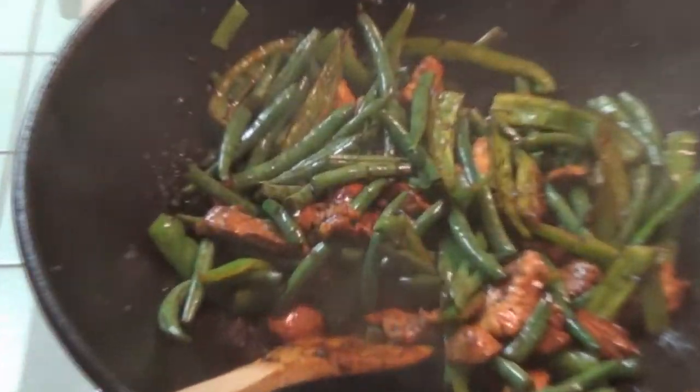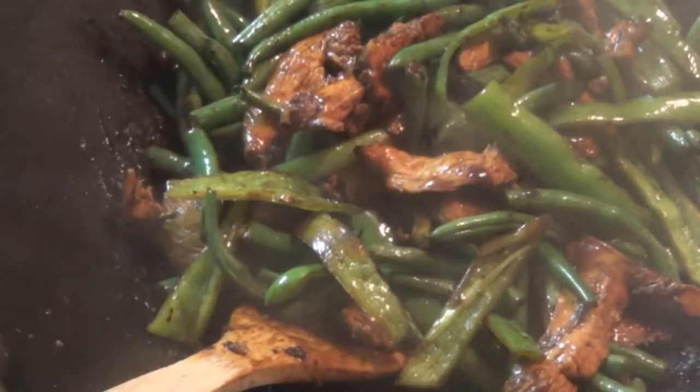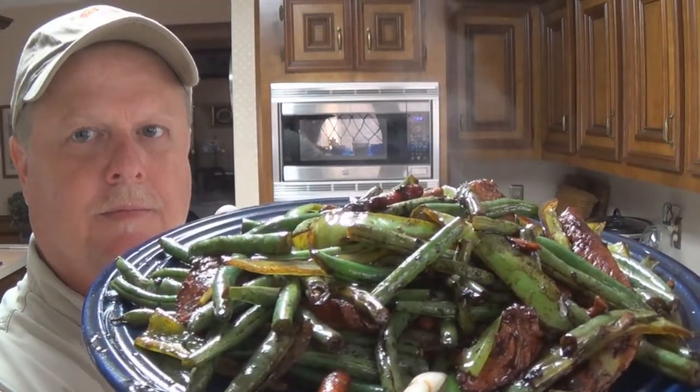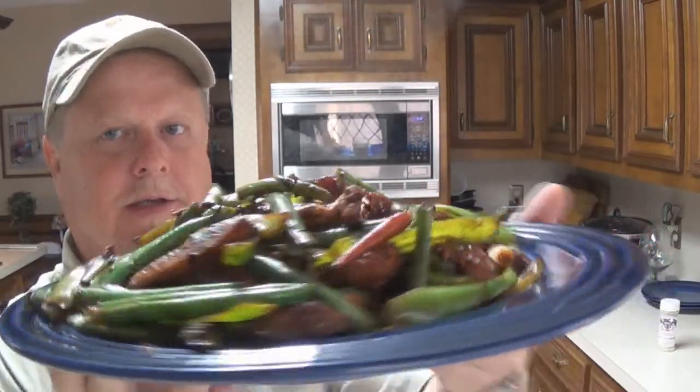That's done. Gotta admit, it looks pretty damn good. Alright, let's pull this out. Let me show you my current situation — you seeing all that? Look at that. And it tastes pretty darn good.